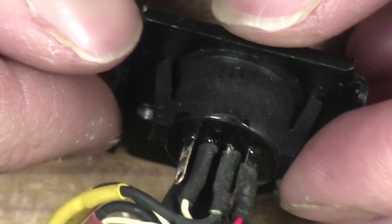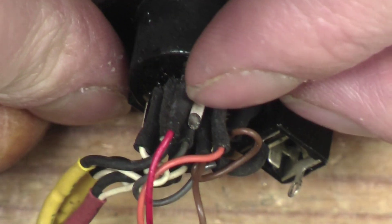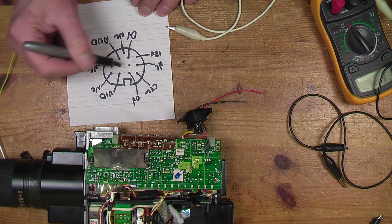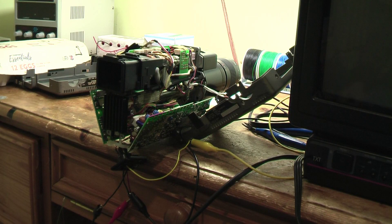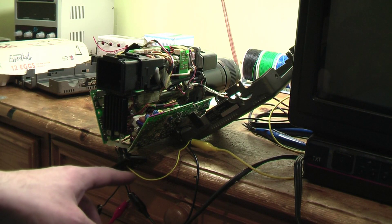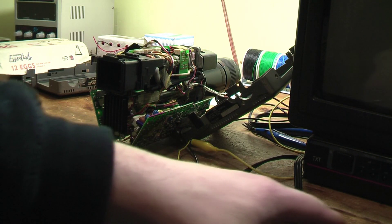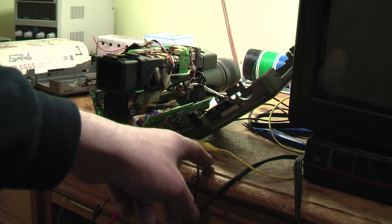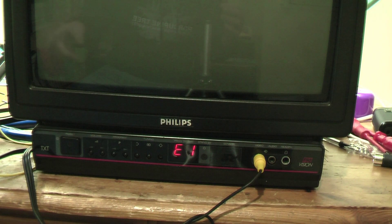Having a look at this connector, some pins are not connected to anything, so there are only two pins now that are unidentified. We're going to try it on the TV now. I've wired the socket up with some jumper leads and crocodile clips and connected it up to the video socket of the TV and to the power supply.